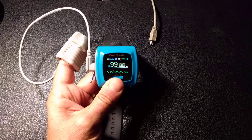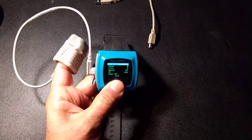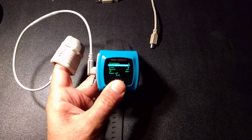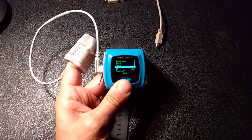Long press in record mode brings you to the menu. Toggle with short press to go to record, then select with long press.